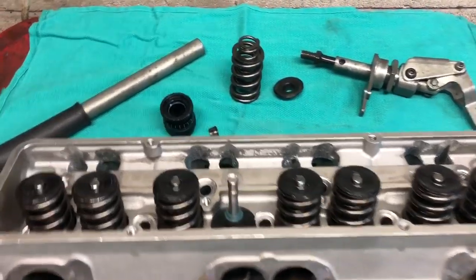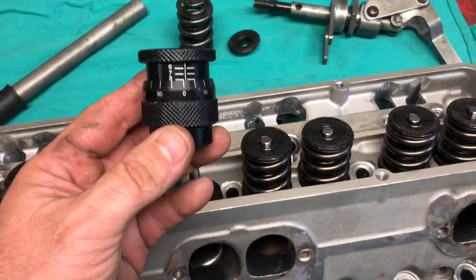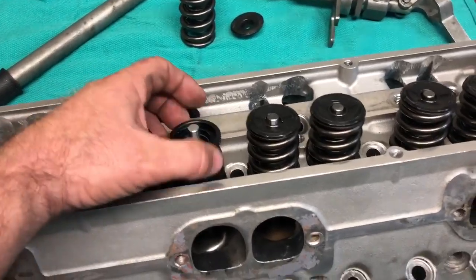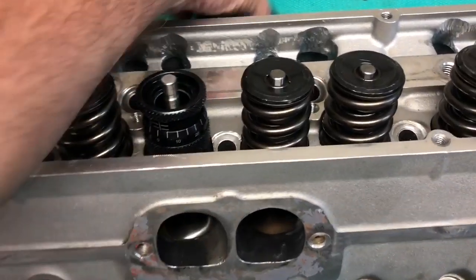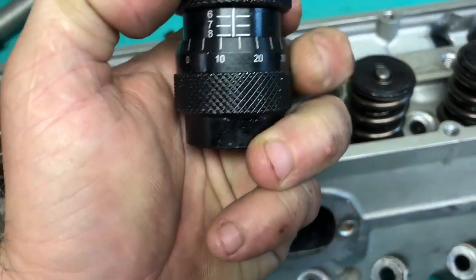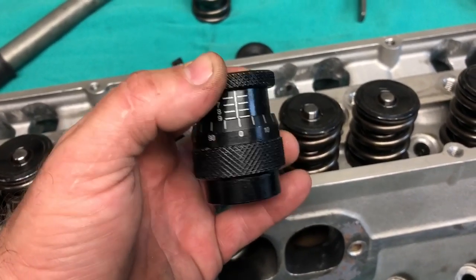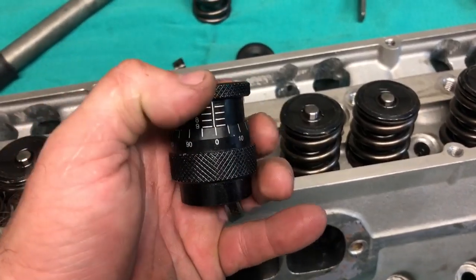I got the head laid out on the workbench with my tools and supplies. This is a micrometer for checking valve springs — it's pretty simple to use. It just goes down on here, then you put your retainer on it and your locks, and you roll it out and that will tell you the measurements. It's very accurate, and these are pretty inexpensive as well. Rolling it out, this is checking installed height of the springs — that's a 1.90 installed height.